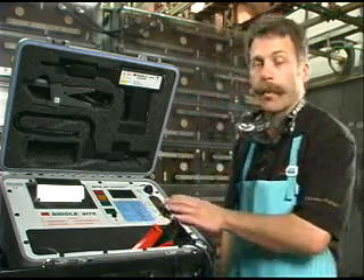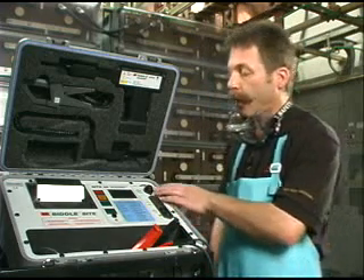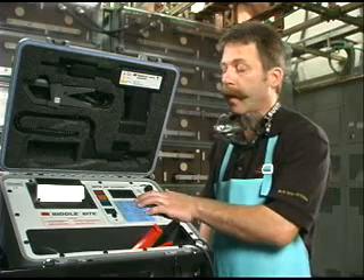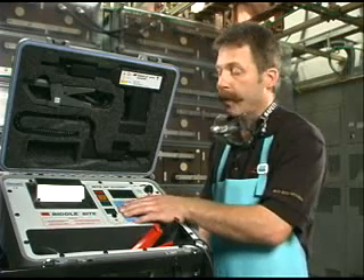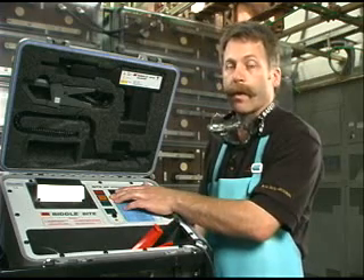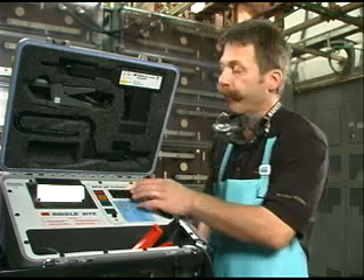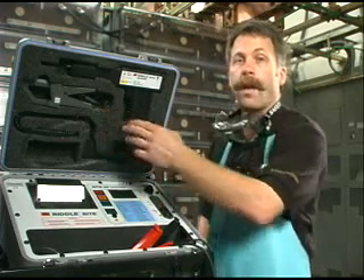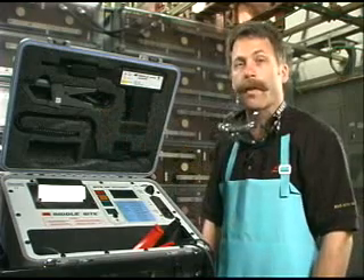We have here the transmitter portion with the input module, the current source lead connection, the meter that displays the current being applied to the battery, and then various switches: the receiver battery switch, the current switch, the current ready light, and the overvoltage light. We also have the receiver, the potential probe, and the CT that are used to measure the internal impedance of the battery.